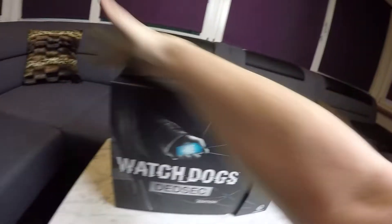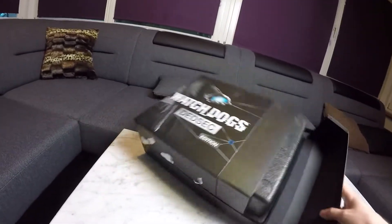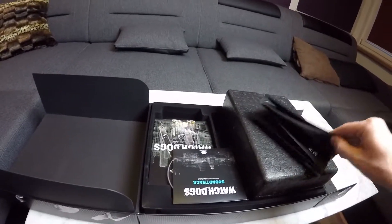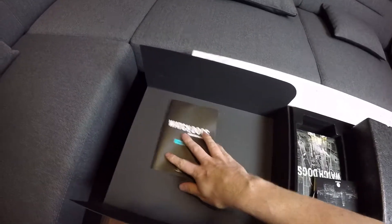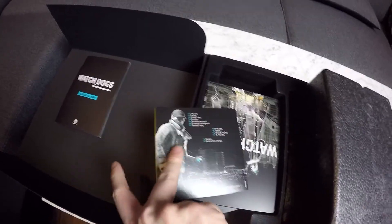Hey guys, what's up? My name is Lane, and I'm just dusting off my Watch Dogs DeadSec Edition. Welcome to the very first retro unboxing that I'm doing, where I unbox stuff that has been collecting dust on my shelf for quite a few years. In the case of the DeadSec Edition for the first Watch Dogs, this has been since 2014.